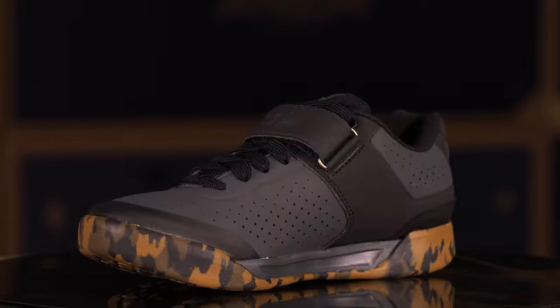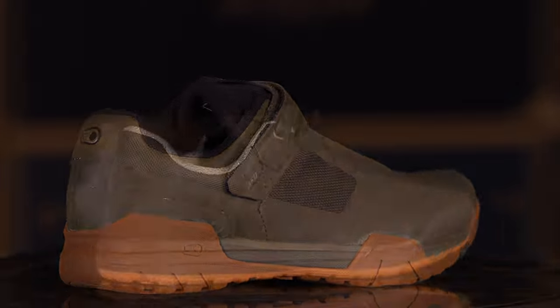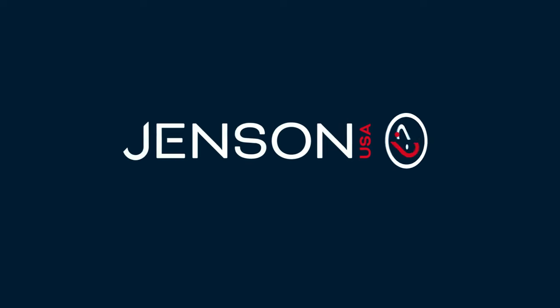Hey everyone, Mark here from Jensen USA to bring this cool little video on the top picks we have here for clipless shoes for 2023. We went with three different shoes — you're going to see four, because we threw in an outlier like we love to do here, just to spice things up a little bit. We're going to break down three or four sets of shoes, give you some quick rundowns, and show you why we picked these for the 2023 best picks.